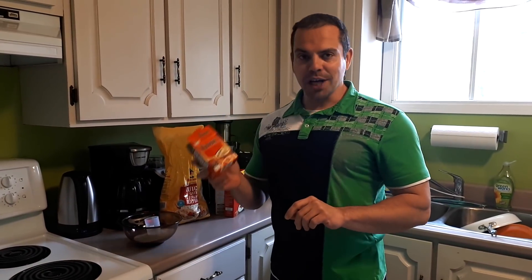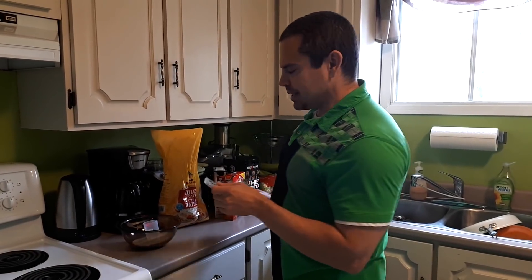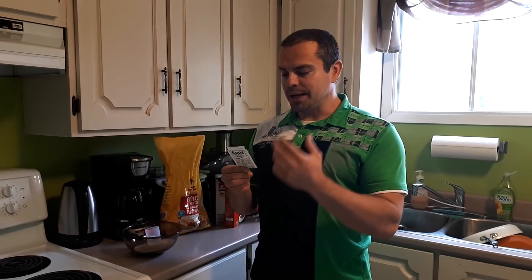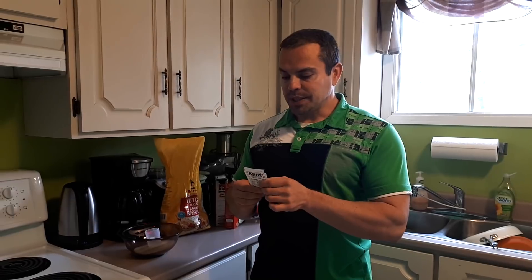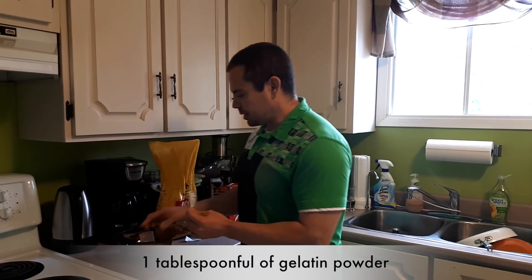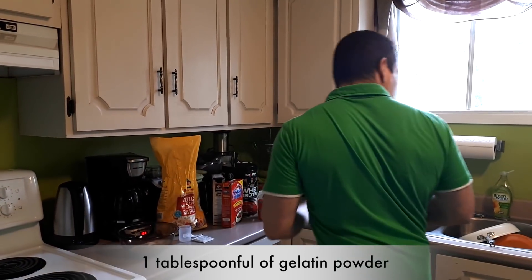Next ingredient — this is a different one — I'm putting in a packet of gelatin. Most people are wondering what the heck you'd do that for, but gelatin is going to help thicken up the oatmeal and it also provides some protein. Gelatin is basically pure protein found in joint cartilage and things like that, so it's actually very therapeutic for your joints. If you have sore joints and want to help rebuild that joint cartilage, consuming gelatin on a regular basis can actually help with that.